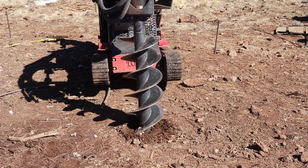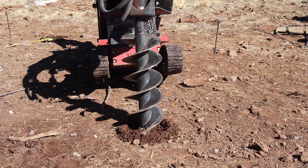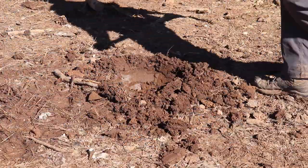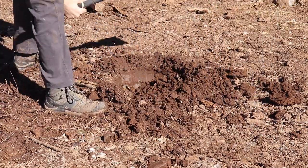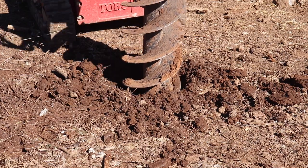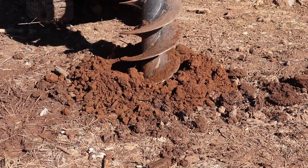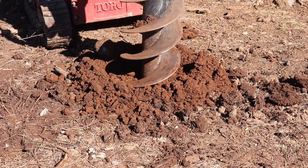We used this little mini skid steer to auger the holes for the columns that we're going to put in to support the building. This is the same thing we used for our back deck. When we augered the holes for the back deck it worked fantastic, but for this it's the middle of winter and we had about six to ten inches of frozen ground and the auger just wouldn't bite through the frozen clay. So for every hole — all 15 holes — I had to go through with a pickaxe and break up those six to ten inches before the auger would bite down. Once it bit, it went in great, but do it in spring, summer, or fall — not in winter when the ground's frozen.